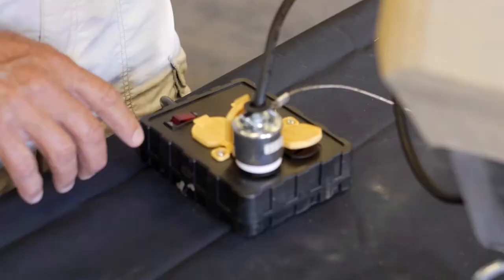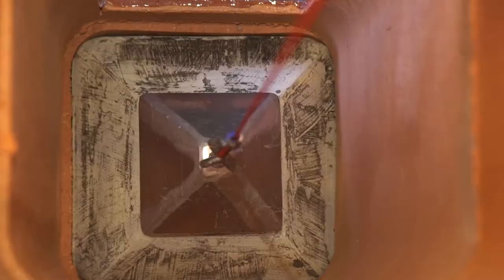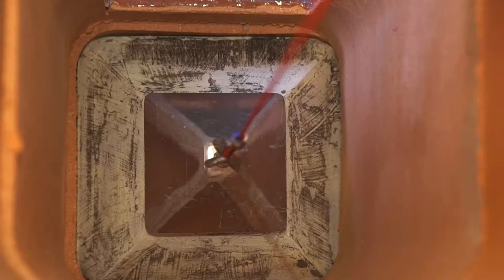Pinpoint vibration promotes maximum material penetration of tight joints and fractures. The vibration action also removes air from the material, which ensures a better bond and a smooth finish for optimum draft.